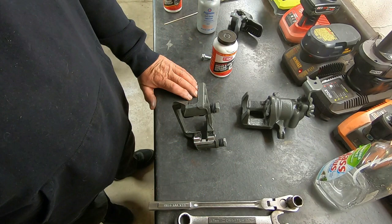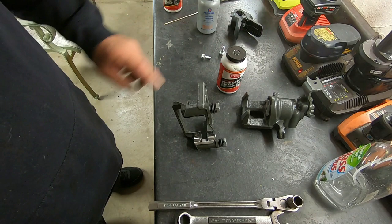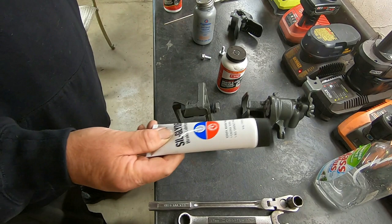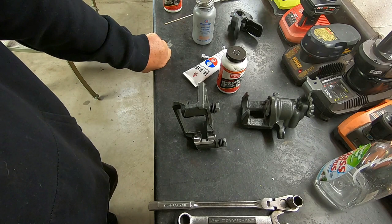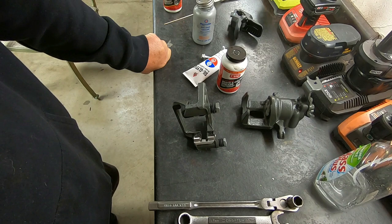Just to review: the caliper grease goes on top of the hardware clips, the Permatex goes underneath the hardware clips, and the Silglide I use to lubricate the glide pins. I hope that answers your question, Lou. Lou, you requested that I provide a link to all these products — I did not do that because I did not buy them online. They're all readily available at your local parts store. I got these at AutoZone, and if you're not near an AutoZone, your local parts store carries these products or some very close facsimile.